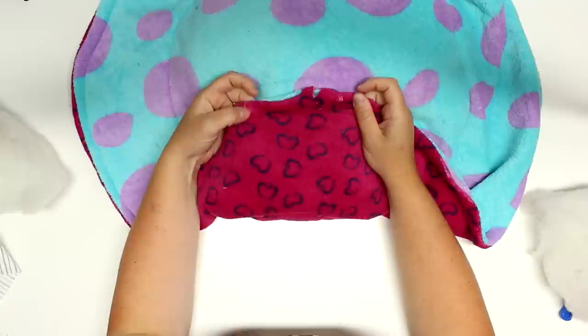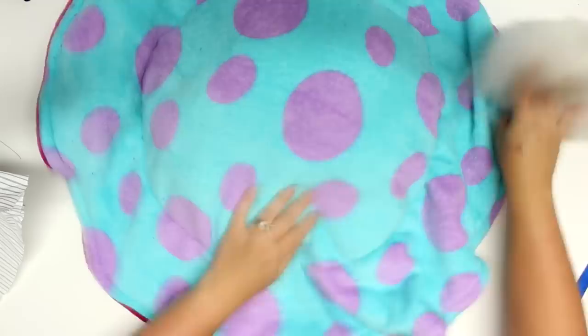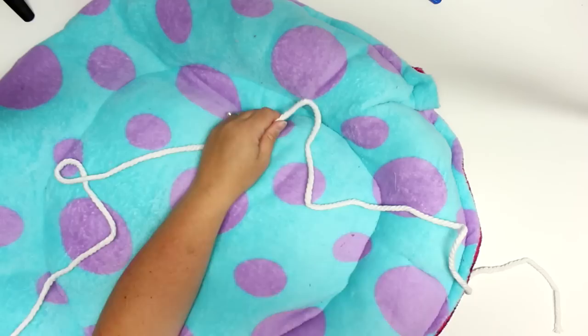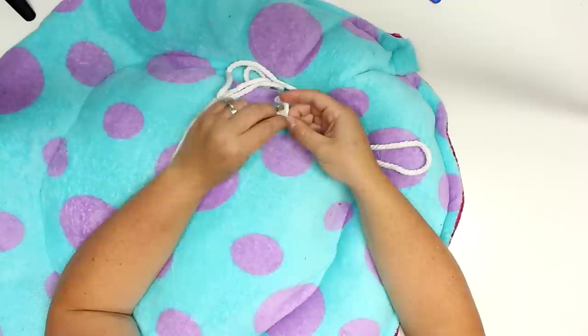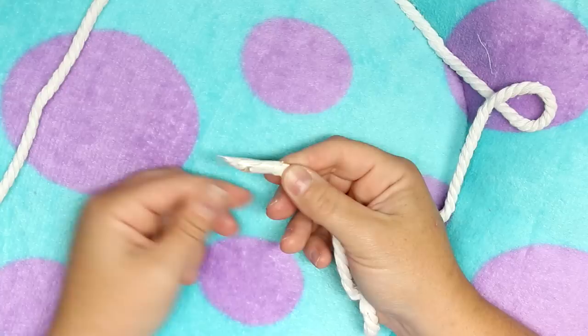Now stuff the outer ring — again, not too full; you still want it nice and squishy. If it's too full it won't curl up when you cinch it together. I really love this bed because you can cinch it up for a smaller bed or undo the cord and have it lay flat as a big circle bed. My own cat ended up being 17 pounds, so this adjustability is really handy.